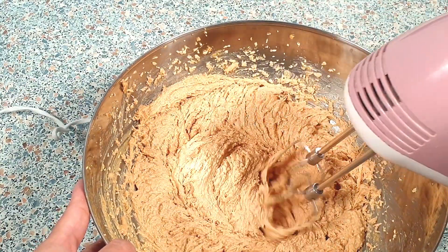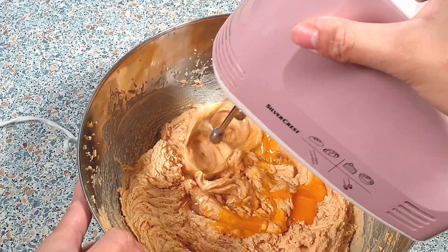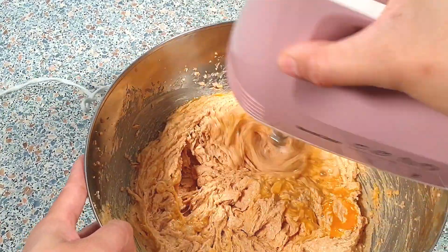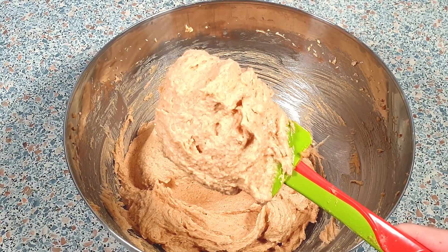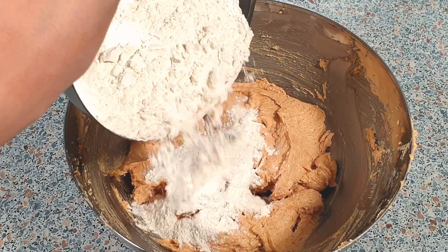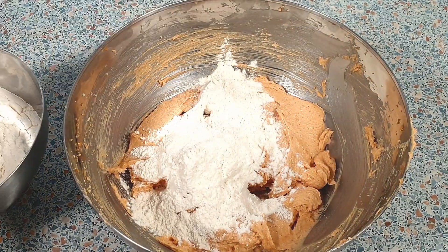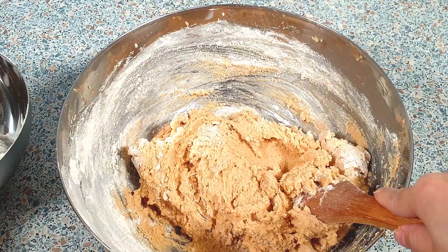Now add in the two eggs and continue beating until they're well incorporated. Look how smooth and creamy the mixture is — this is the consistency we are looking for. We can now gradually add in our flour mixture; I'm just going to use a wooden spoon to mix everything together.